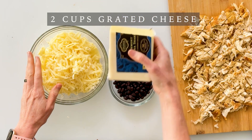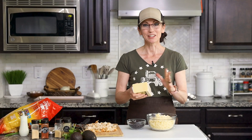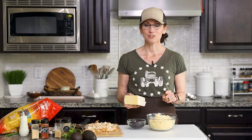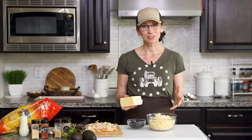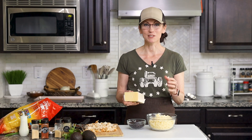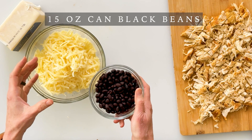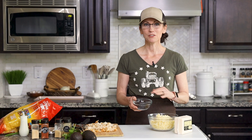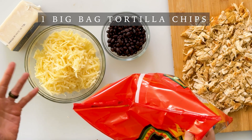Before we assemble our nachos we want to have our cheese all grated. My favorite is a Vermont extra sharp white cheddar cheese — I love the flavor as well as the contrast of color, and I prefer to shred the cheese myself because pre-shredded cheese from the store has been coated in cellulose which keeps the little cheese strands from sticking together. I also love to add black beans — just take a 15-ounce can, drain it really well, rinse and strain the beans, and they're ready to go. And then you need a bag of your favorite gluten-free tortilla chips.